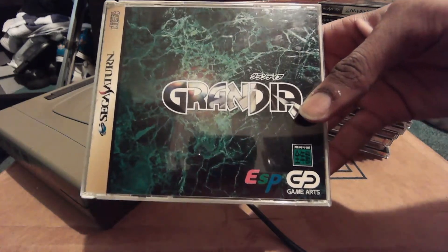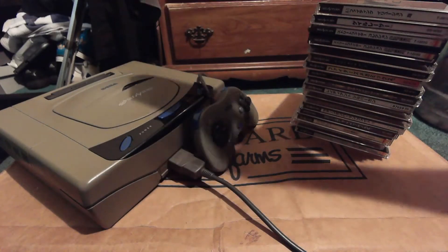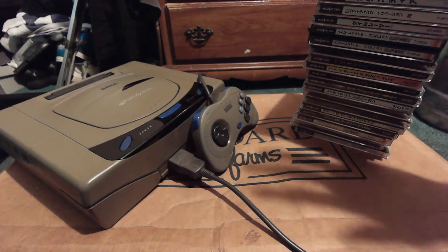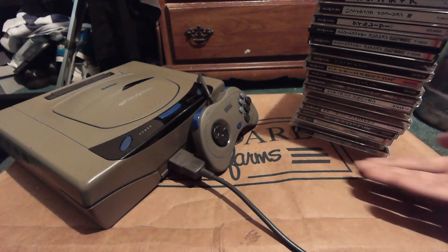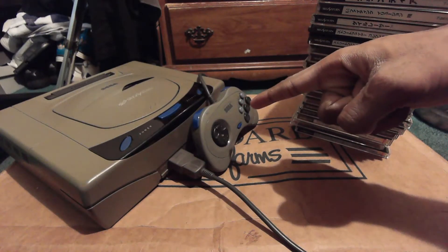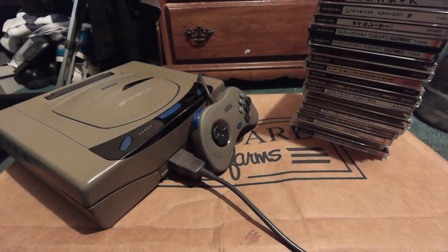Right here is the last one in my collection: Grandia. I will warn you, this game is not import friendly at all. If you want to play the Saturn version, you should play through the original PS1 version first so you're familiar with the story, and then come back to the Saturn version.